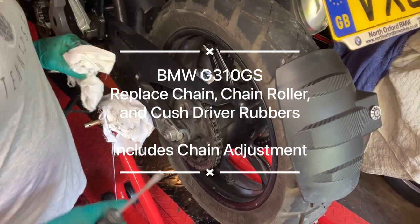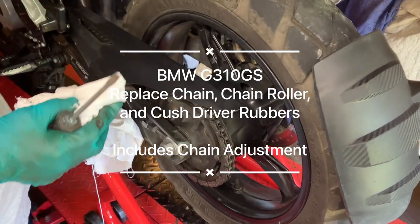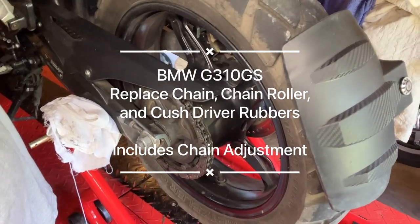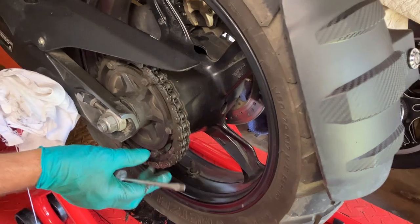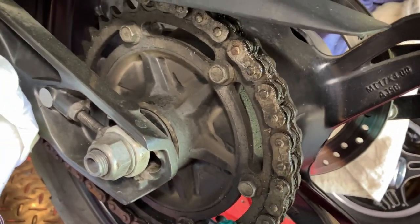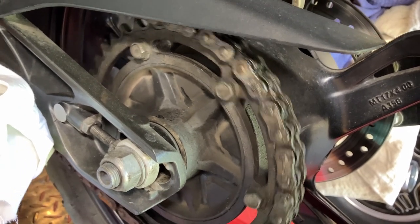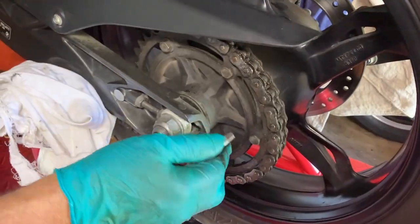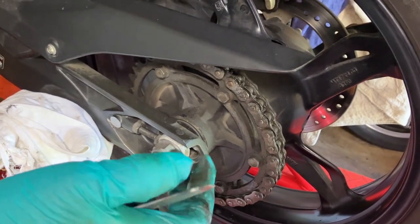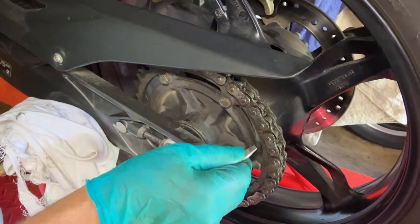We've got this BMW G310 GS up on the ramp. We're going to change the cush drives and the chain. Look how much play there is in the wheel to cush drive — it's clanking. Apparently it's a common problem with these cush drives; some guy changed it at 600 miles. So let's get started.